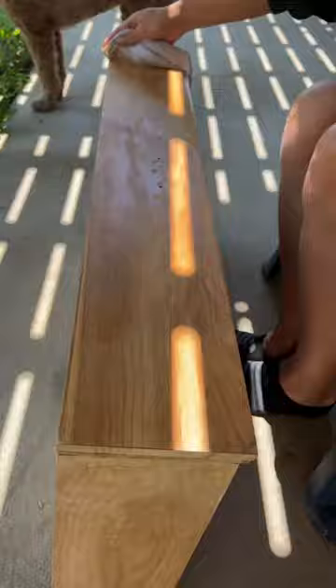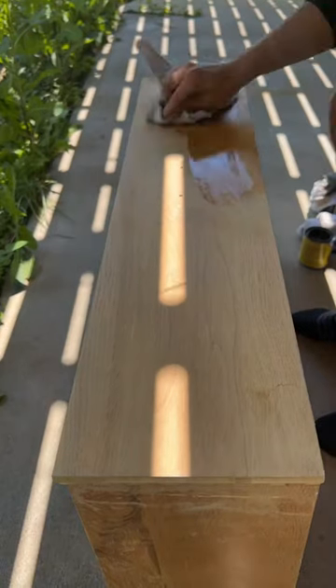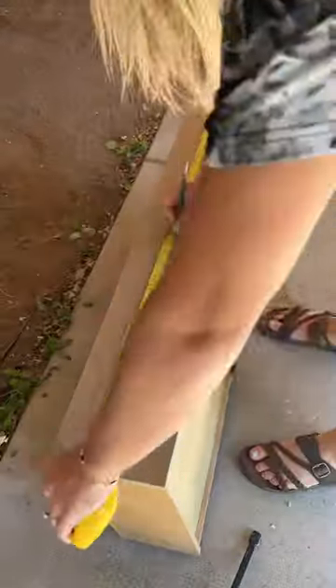I started off with a pre-stain wood conditioner so that my stain wouldn't be blotchy. Then I went in and did two coats of Sun Bleached and one coat of Early American over the top. Finally, I did a layer of clear polyurethane to seal everything up. I added some new hardware to the drawers and then spray painted the little keyhole that was there originally.